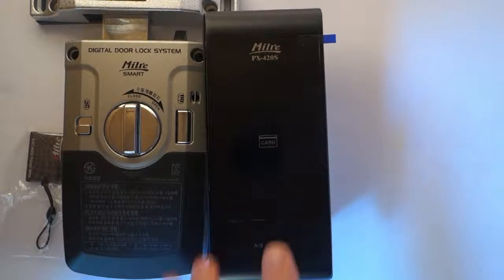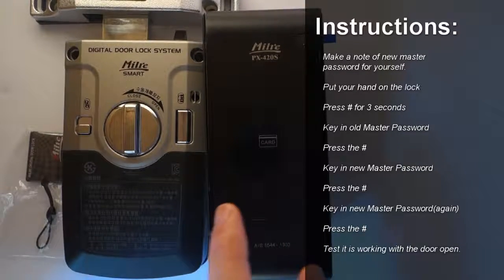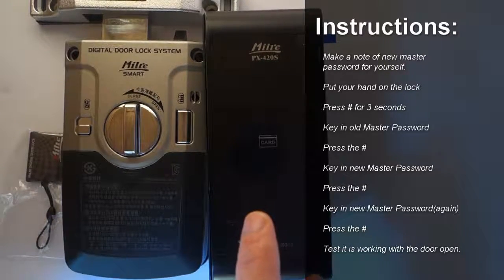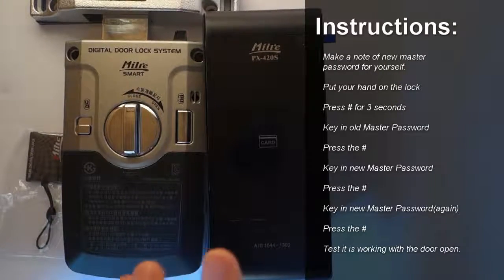First, you put your hand on, then you press the hash key. Then you press the hash key again, but hold it for three seconds. Then you type the old master password, then press the hash key again. Then type in the new master password, then one more time, and then press the hash key.